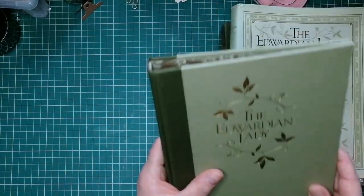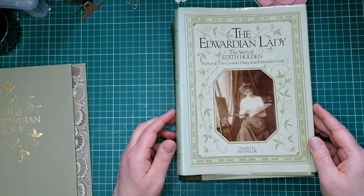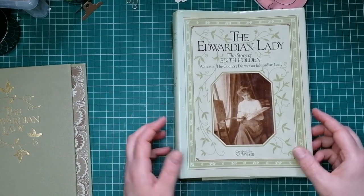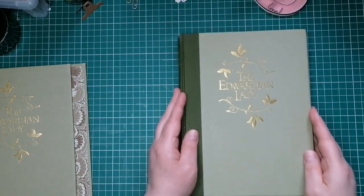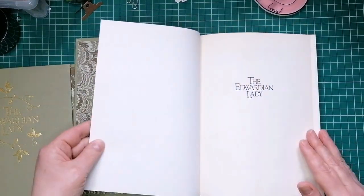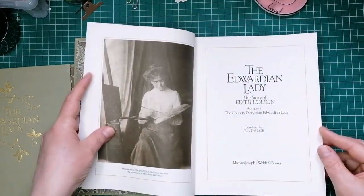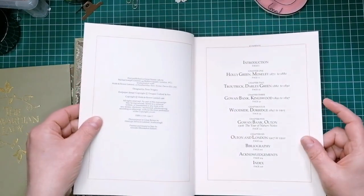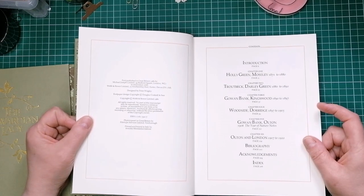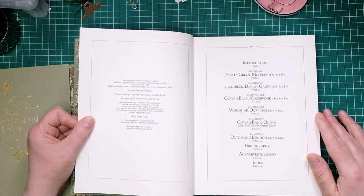This is the book I used — it's 'The Edwardian Lady: The Story of Edith Holden.' You can usually pick these up on eBay for less than a fiver delivered, or you might find one in a charity shop. It has a lovely pattern and the first end paper is in the same pattern. The copyright date is 1980, so it's 40 years old — in pretty good condition.